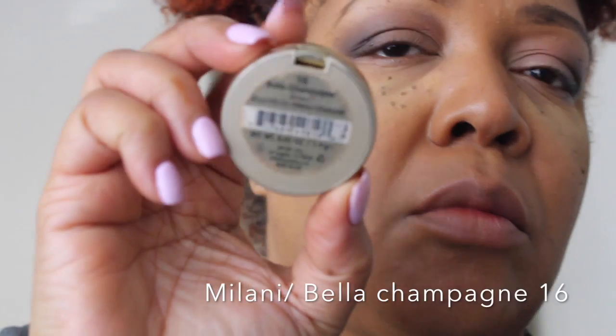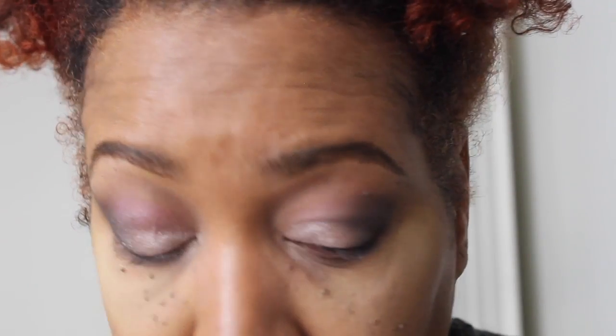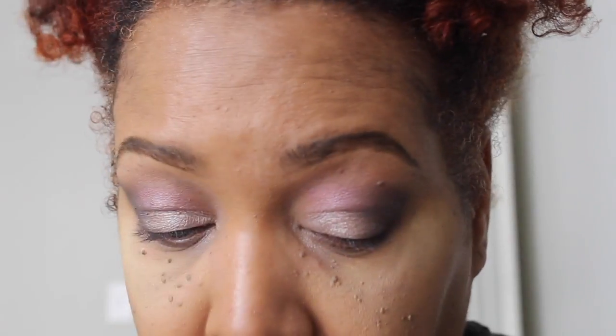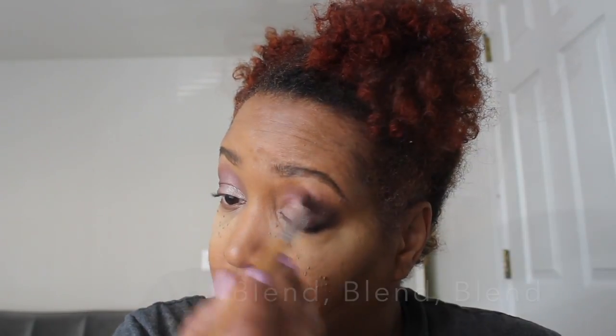I'm just taking an angle brush and blending that very well. This sets very easily so I really have to blend out this black to give it a more smoky look. I like to use my hand to apply this because I think it goes on so much better and it doesn't have a lot of fallout. Then I use more of a rose gold color applied right in the center of my eyes and I just blend, blend, blend this out.